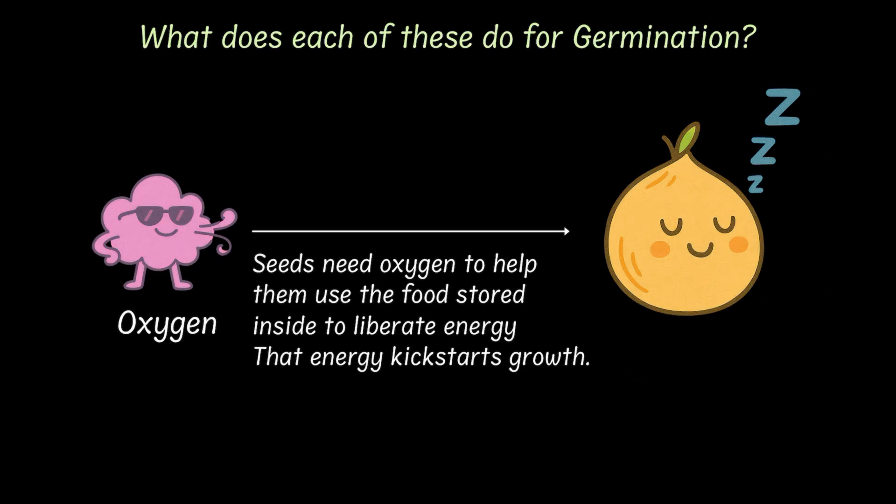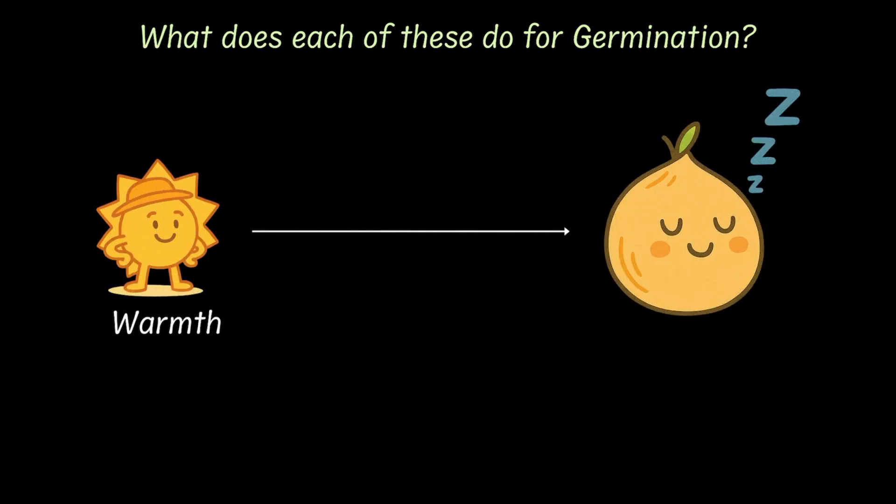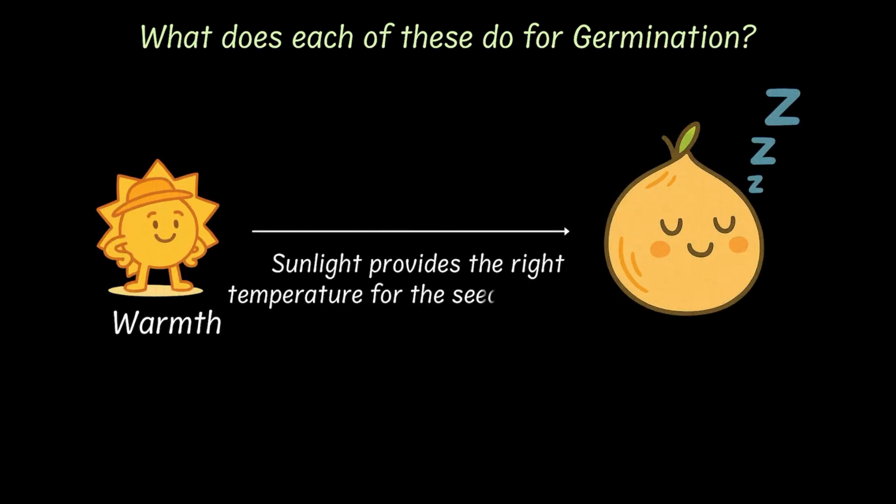And finally, it needs warmth which is provided by the sunlight. Sunlight brings just the right cozy warmth for the seed to sprout.